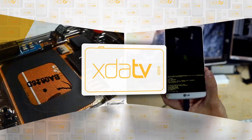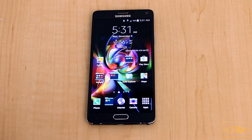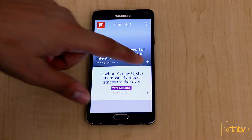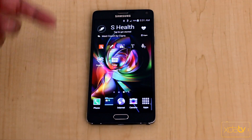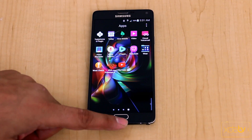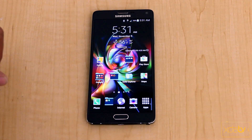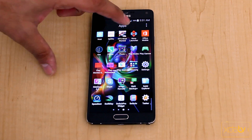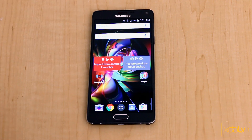What we have here is the Note 4 running the stock launcher. We have the My Magazine Flipboard on the left, and you're scrolling between different pages — no different than any other stock device you can get nowadays. But what happens if you're not comfortable or happy with the way the interface looks and interacts with you? There are things you can do to change this without requiring root, and that's why we're talking about Nova today.